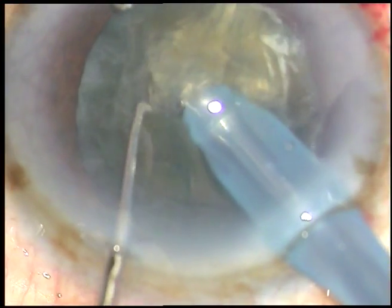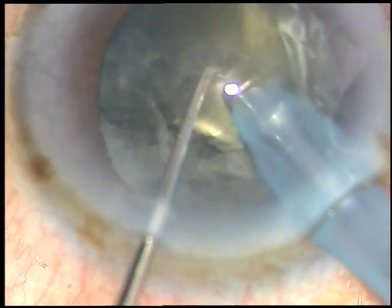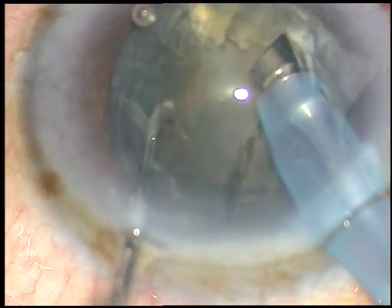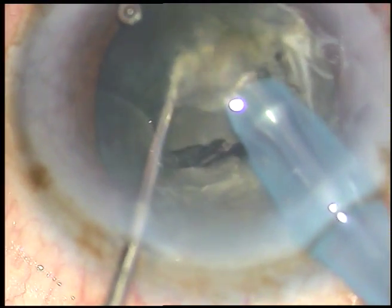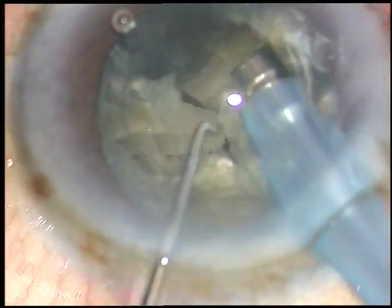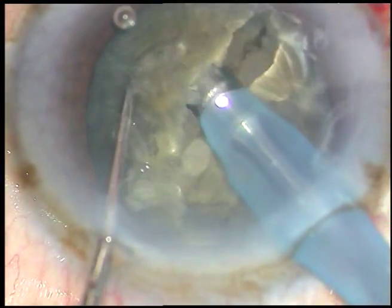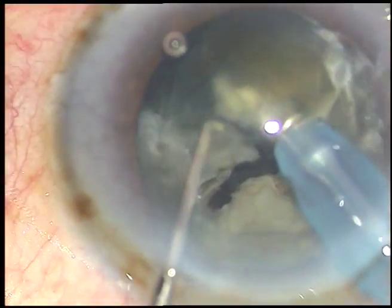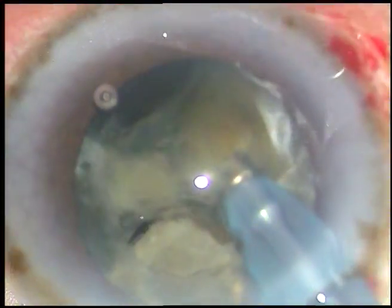Reaching near the opposite equator, the chopper divides the nucleus into two halves. Going through the nucleus means you are at a sufficiently deep level and you can divide the nucleus in one go — no need of trenching, no need of stop-and-chop — just go through the nucleus and chop it into two halves, then divide the other parts of the nucleus into several fragments.